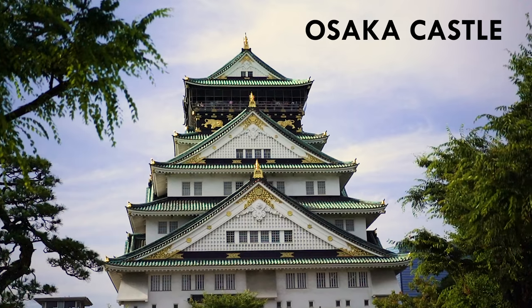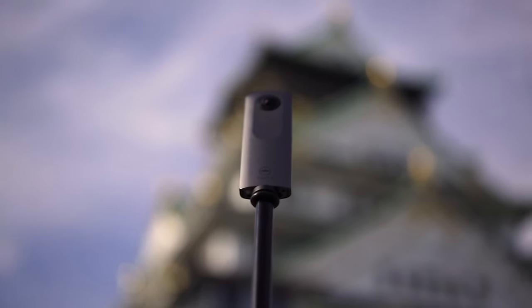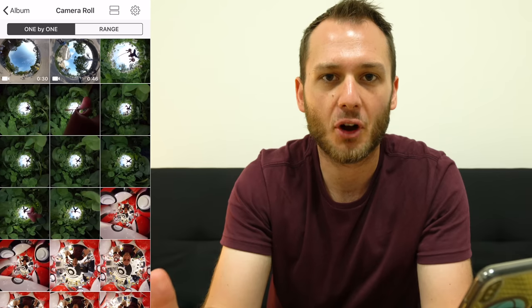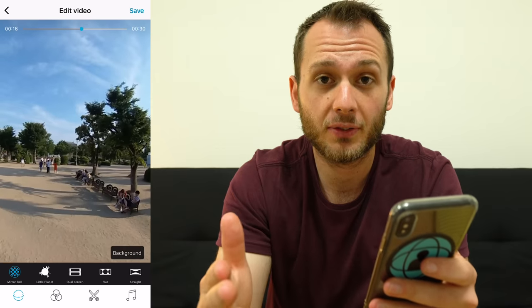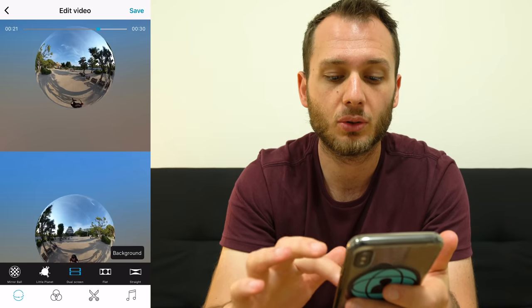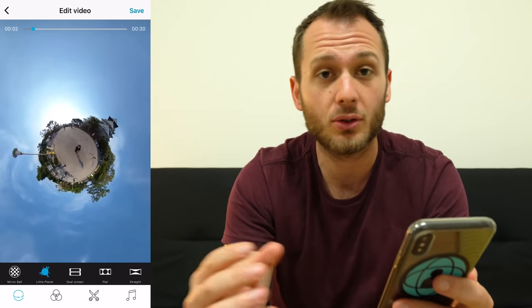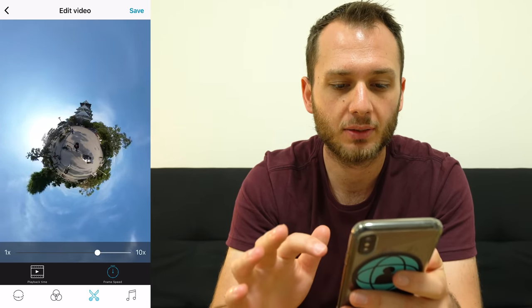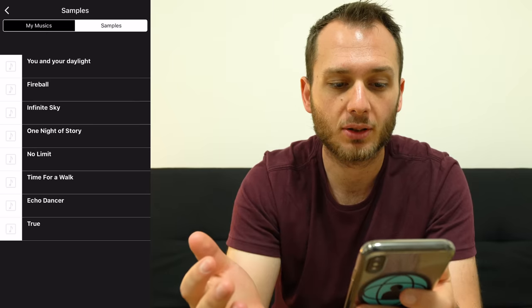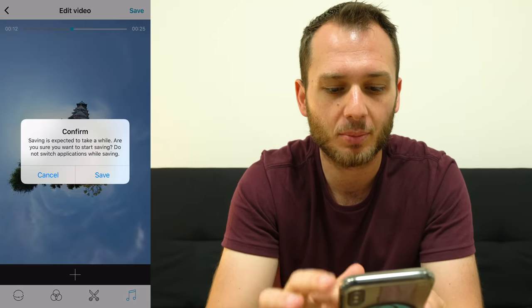Real quick I want to show you what you can do with your 360 videos inside the Theta Plus app. I've downloaded and stitched my footage. Import the clip and select edit video. With video files the app allows you to reframe — say as a little planet, dual screen, flat, straight, or mirror ball, the same options as before. I'm going to choose little planet. You can now do a few more things: we have filters, in and out points, frame speed — I want this to go really fast — and we can add music to our video. Once you're happy, hit save up the top right and it saves to the camera roll.